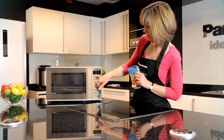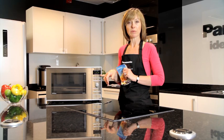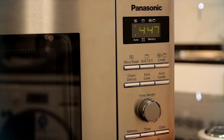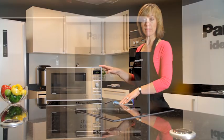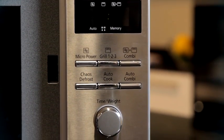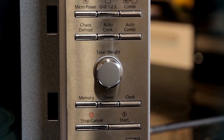The reheating time for that chilled meal has now been calculated for me and it's counting down in the display window. I've not had to guess the time or try to interpret the packaging instructions, and I've not had to look up in the operating manual which microwave power to cook the meal on. It's all been worked out for me just by selecting the correct category and entering the weight.